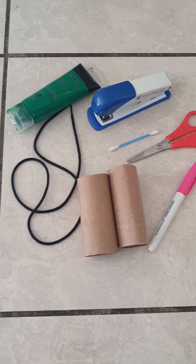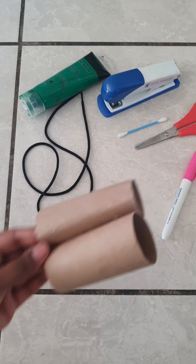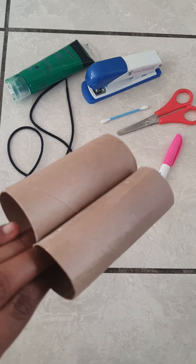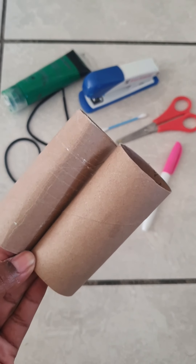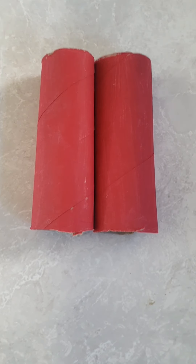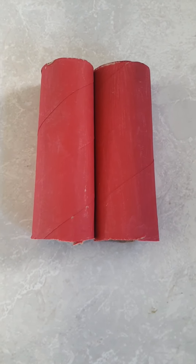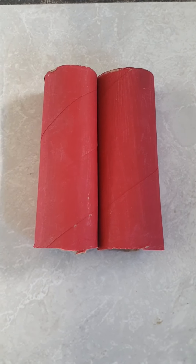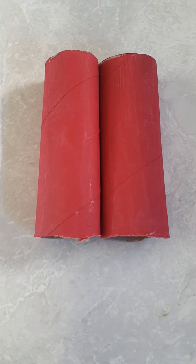To start, you are going to paint your toilet roll holders or color them to make them look neat and pretty. Let's get painting! Now can you see — I painted my toilet roll holders. You can color them, add stickers, or decorate in any way that you'd like.